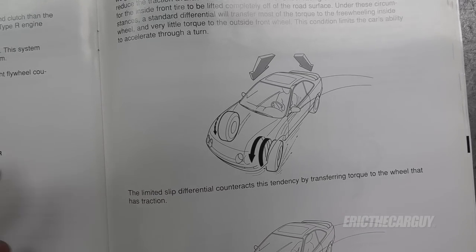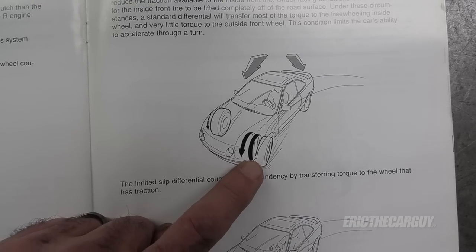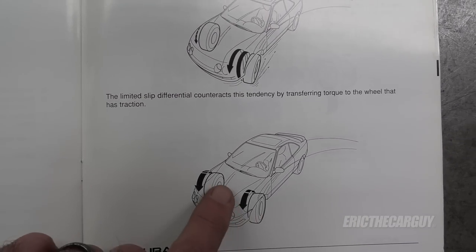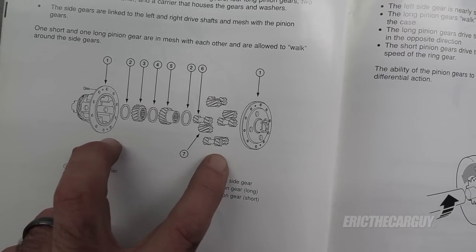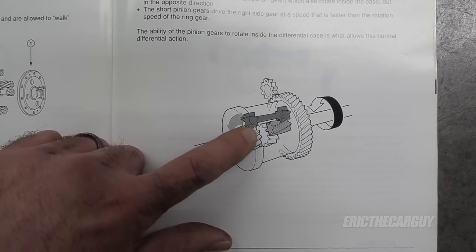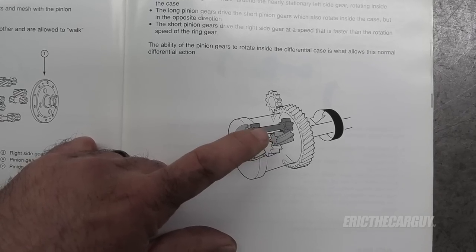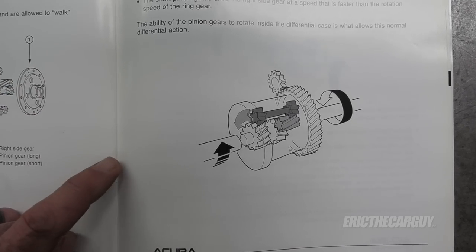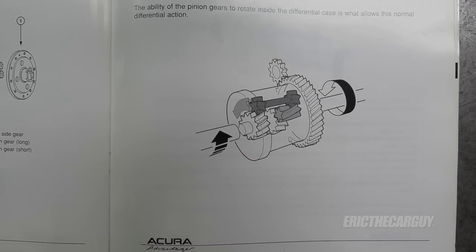That's not the case with a limited slip differential — it basically makes both wheels get equal power from the engine. In the Type R, they do this using helical gears inside the differential. As one wheel starts to slip, the gear walks along the inside of the other gear, forcing itself against the inside of the differential case, thus locking the whole thing into place and giving you that limited slip action. It's a neat and interesting system, except when it wears out — when this wears out, you've got to replace the differential. There's no way around it.